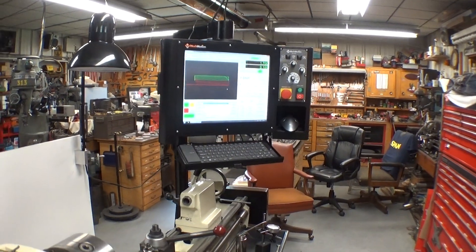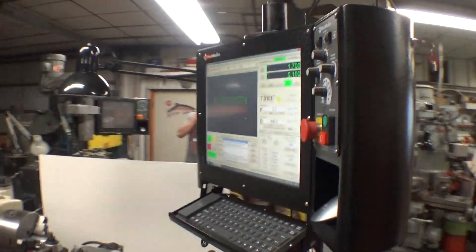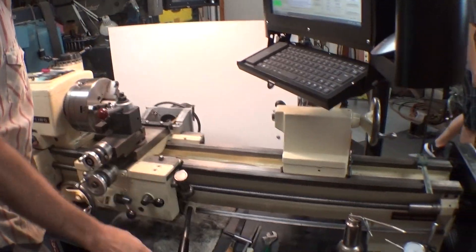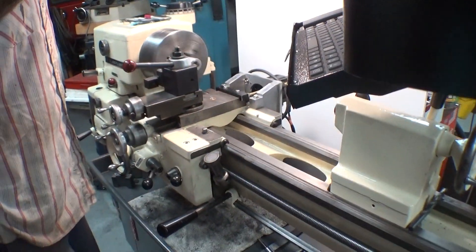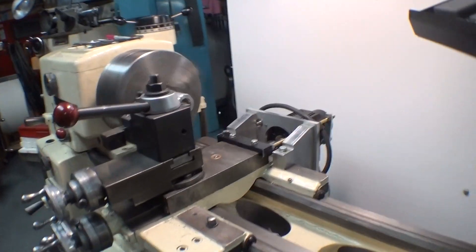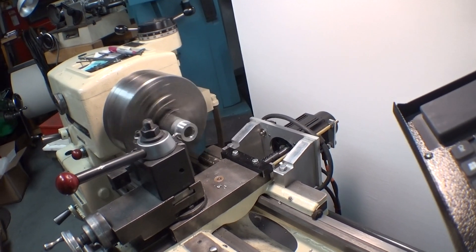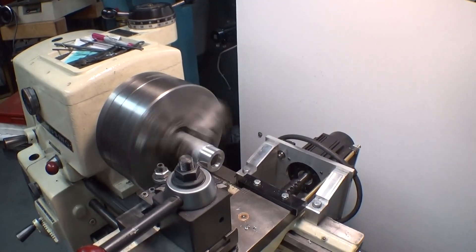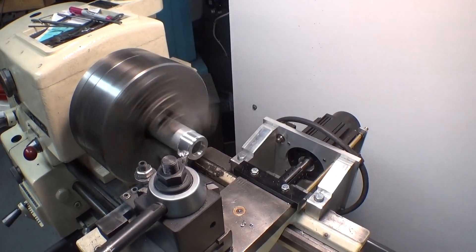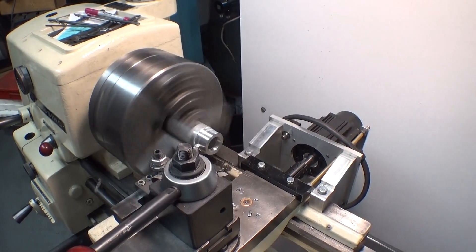I have a little program set up in here. We're just going to make a quick test cut here just to show you what it's doing. The motor makes a little noise, so it'll be a little noisy, but you can see what's going on. We're taking a 25-thousandths cut and it's going towards the headstock three quarters of an inch, which would be Z minus 0.75. There's another 25-thousandths cut, for a full diameter of 50-thousandths off the full diameter.